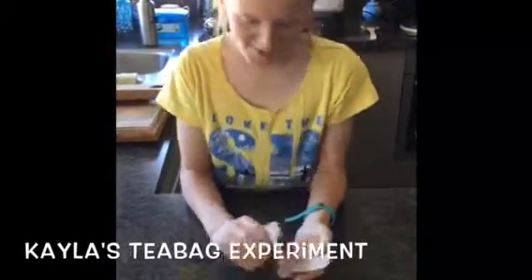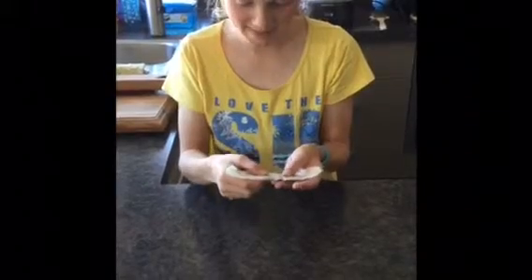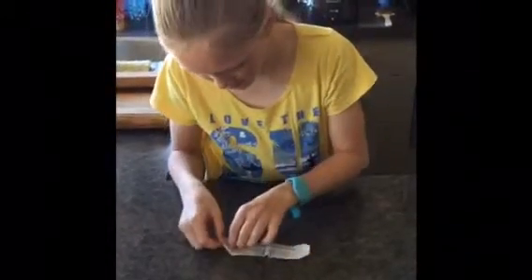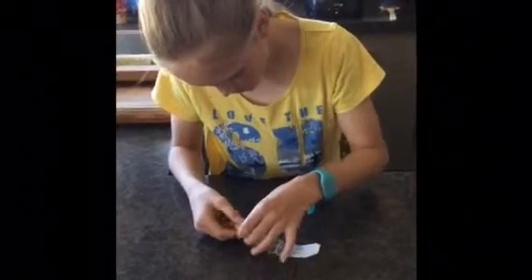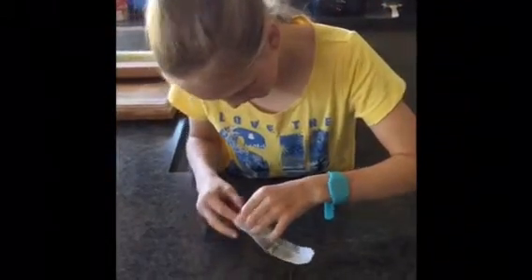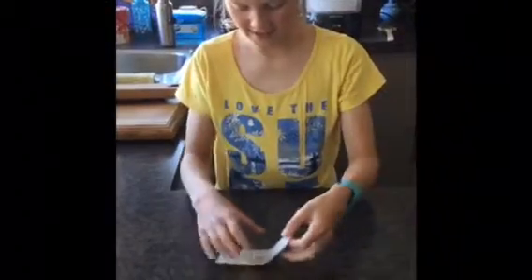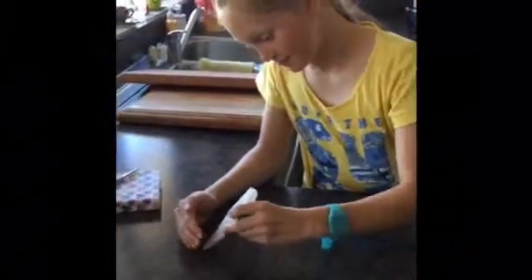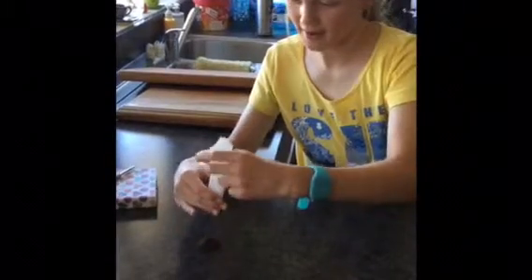I've taken off the string and opened up the teabag. Now I'm going to open it up a little bit and tip the tea somewhere. You don't need the tea for the next part of it.